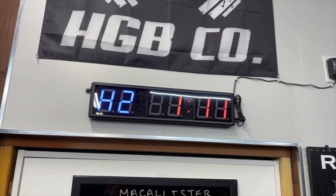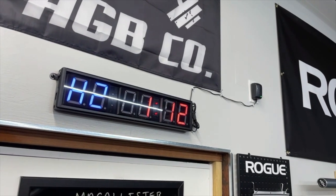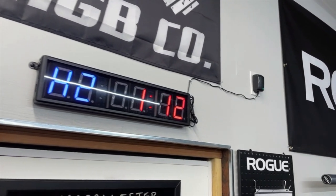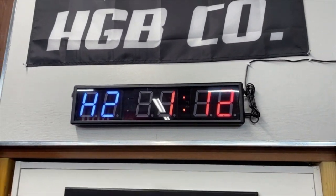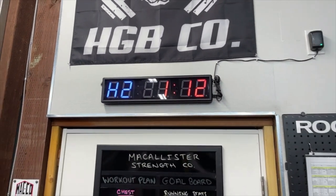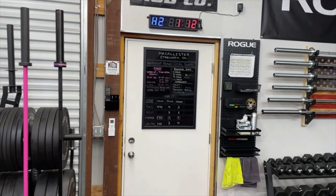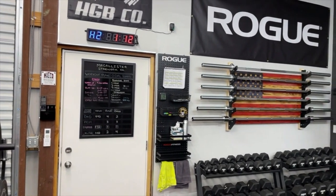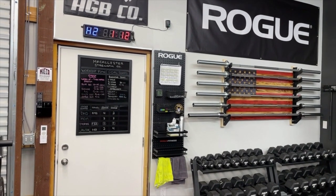Going to do a quick review. If you're looking for a clock for your garage, your gym, or your house, this is the one we ended up going with. I'll give you an idea on size and put all the specs in the description box along with the link to the actual clock itself.